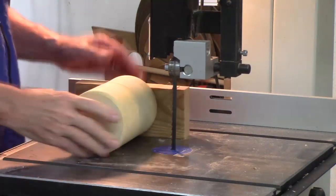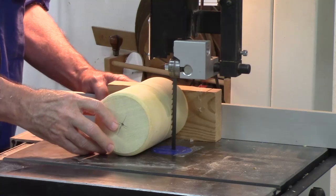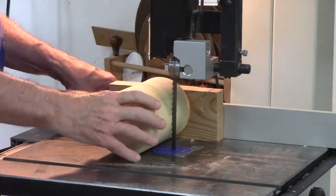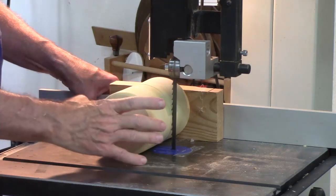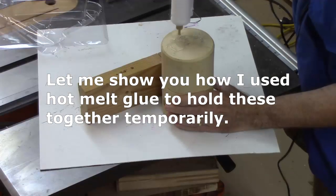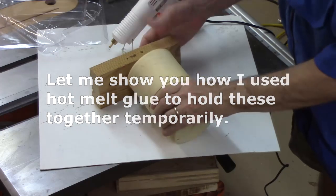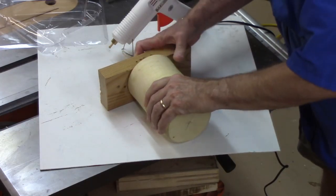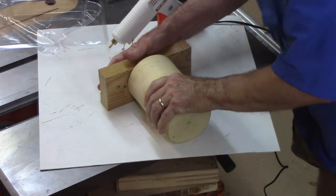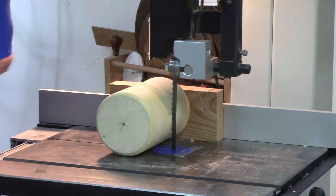Cutting a round piece of wood on a bandsaw can be very challenging and dangerous because it can spin. It turns out I didn't have a glue block that would hold this — it's a little too big for a screw clamp — but this will work real well. Set it down flat and hold these two together until they cool. That'll support it for a nice straight cut.